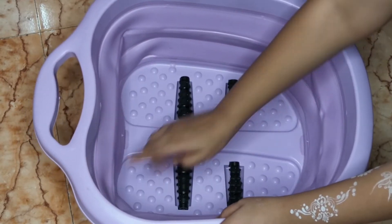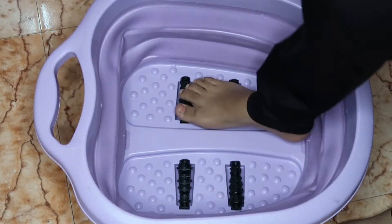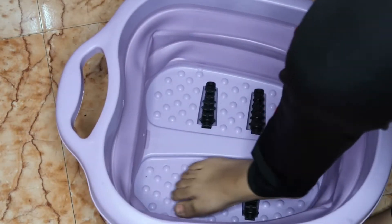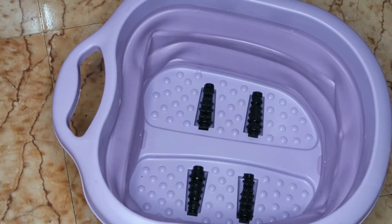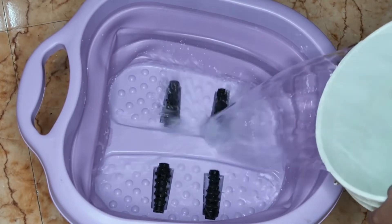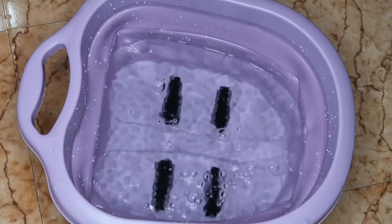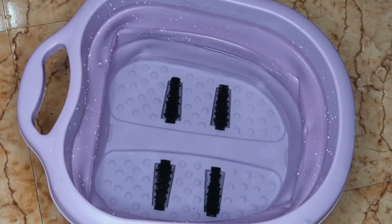I will check if it doesn't leak anywhere, then I'll put it in place. I rolled up my pants and checked the roller. After that, I added water. I added just enough water to sink the bottom, and I checked for any leaks from the bottom.